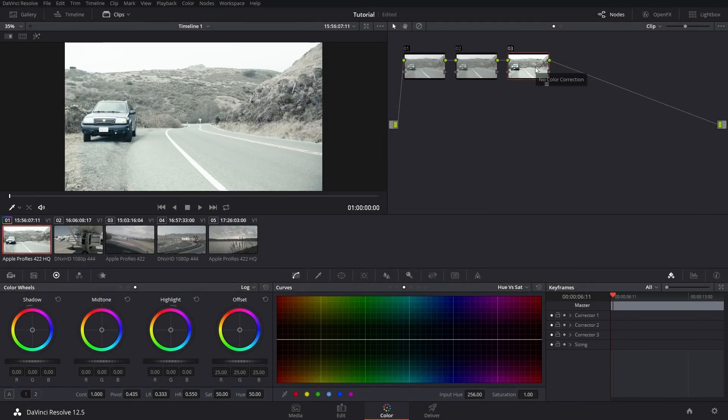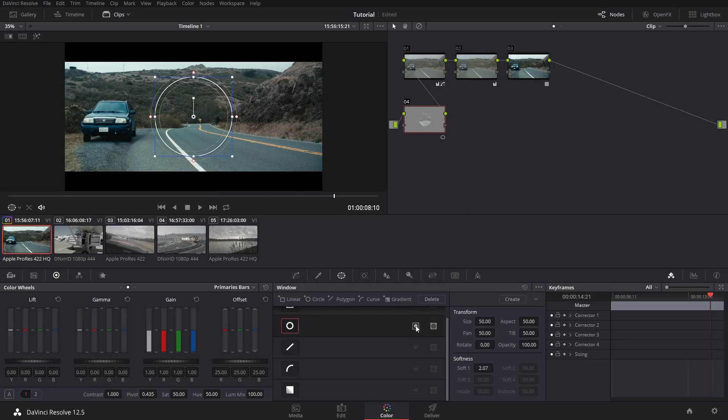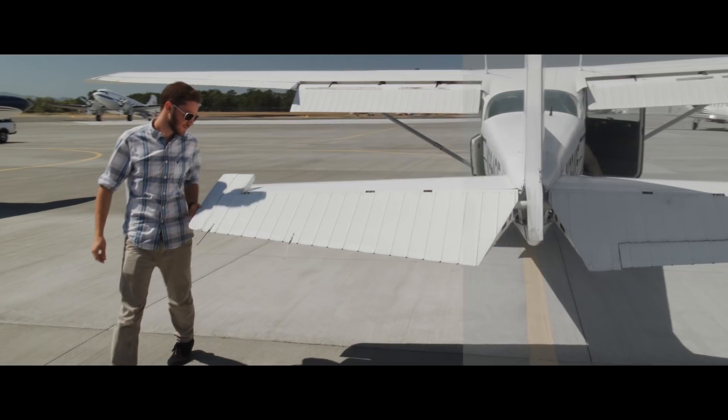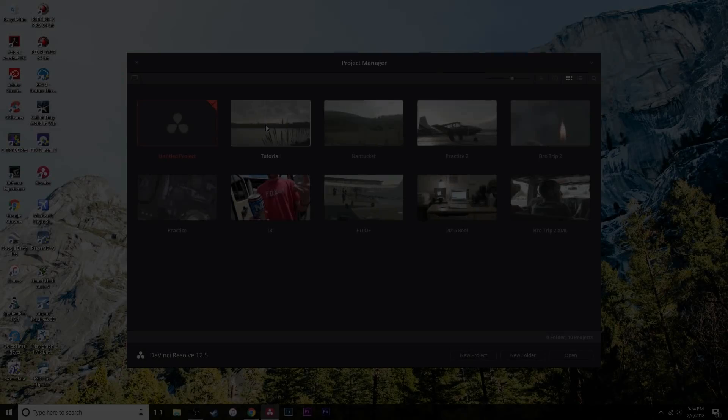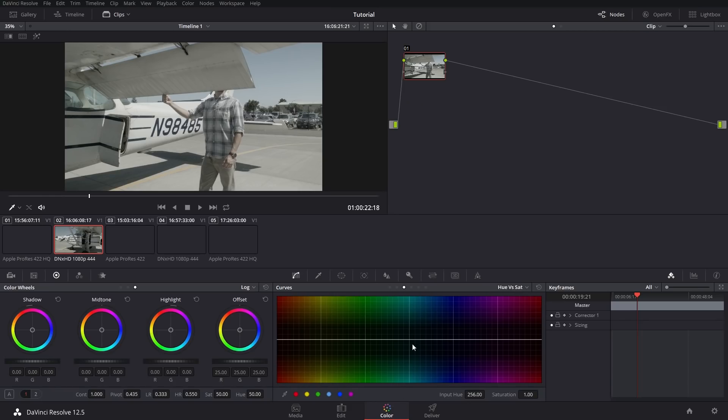What's up guys, in this quick tutorial I'm going to be showing you how to grade log footage in Resolve and also get that cinematic film look that so many people desire. A few things I want to say before we get started: there are only a few people on YouTube that I trust with color grading tutorials, like Matthew Scott or Juan Malara — these guys make pretty advanced videos, so if you're a beginner trying to learn Resolve that may not be the best for you. I'm going to keep it simple in this tutorial and just work with about three or four nodes max.